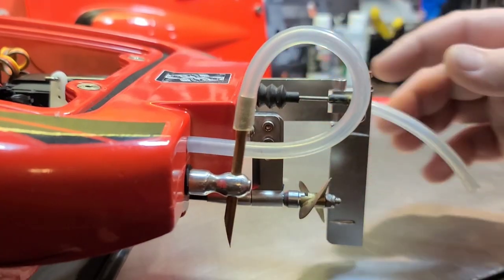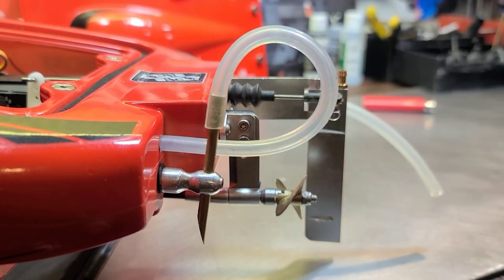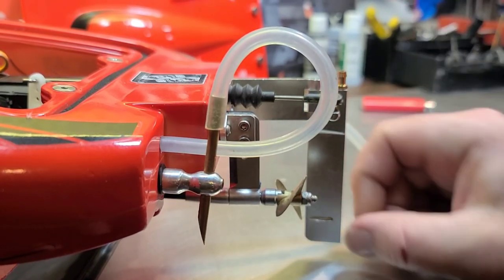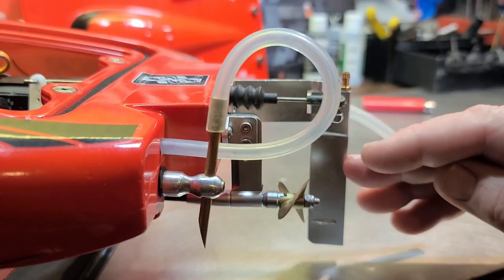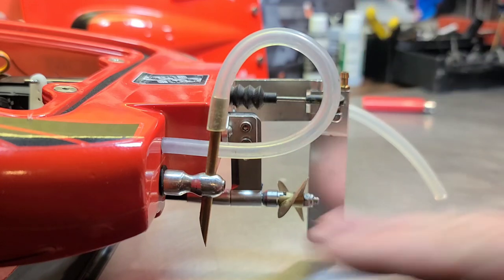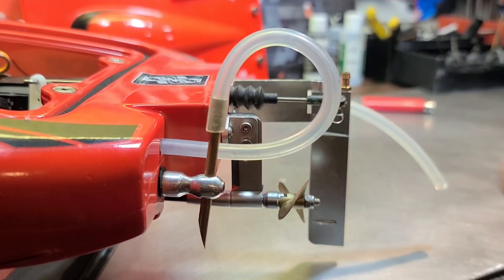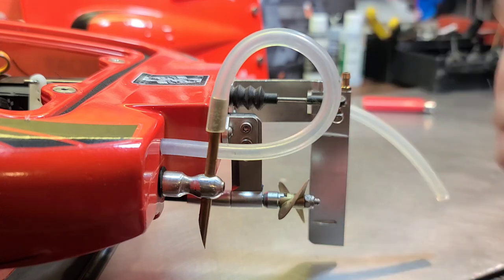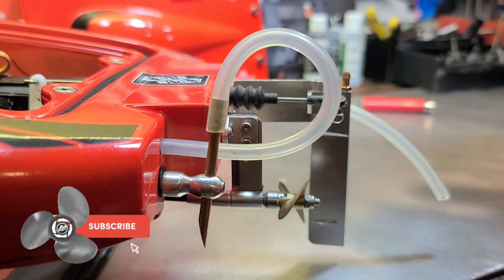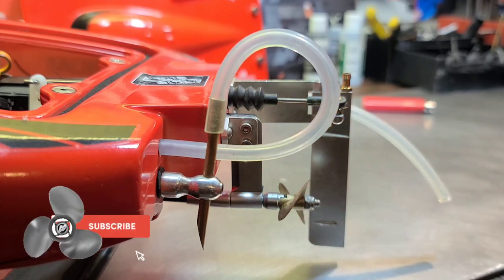We want more flow from our stock rudder, or you bought an upgraded rudder. A lot of times upgraded rudders come with these really small holes. It's just easier at the factory to drill a little hole, little pickup, boom, they're done. They don't have to worry about stress in the metal and all those little things involved with mass-producing parts. So you want more flow — let's get this rudder off and let's get our flow on.